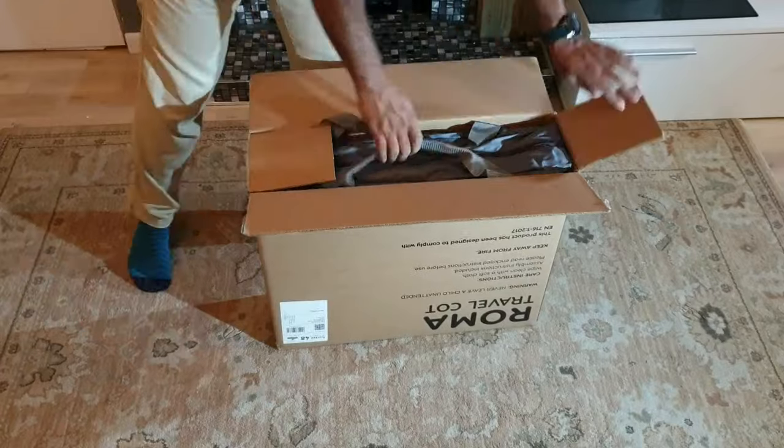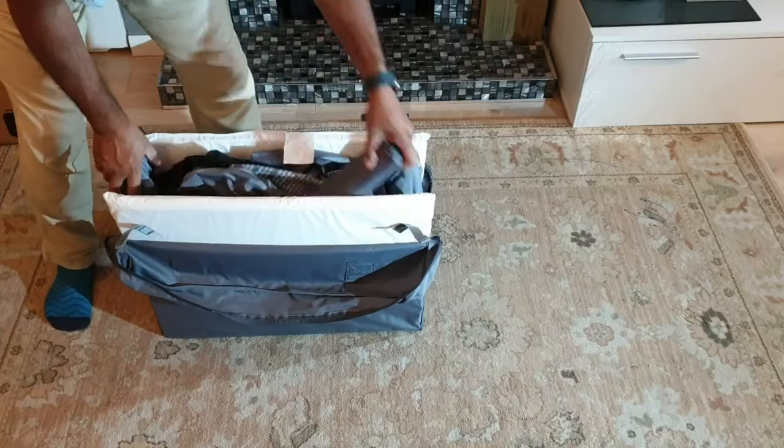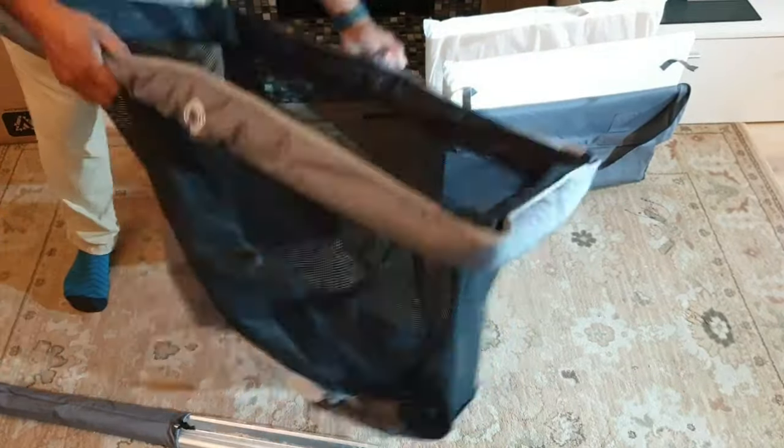This is a review of the Roma travel cot — I'll unbox it and show you how to put it all together. I particularly like this one because it is very compact and easy to take with you anywhere you go.